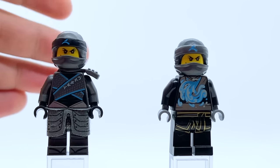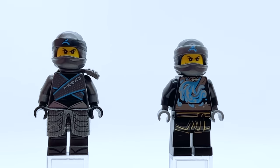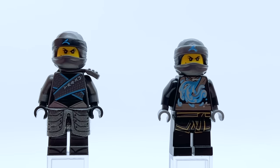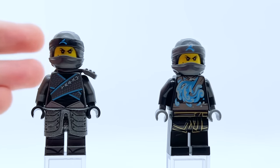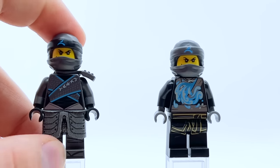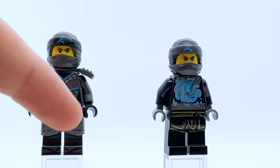Now coming to Sons of Garmadon, here are the two Nya minifigures released that wave — SOG Nya and Spinjitzu Master Nya. SOG Nya I think is fantastic. Despite being very similar to movie Nya, she fixes a lot of the issues and makes this probably one of my favorite Nya minifigures of all time. Just like the movie suit, they don't use too much blue, but the blue they do use actually really pops. And unlike the movie suit, every single aspect of this figure feels really detailed — lots of different metallic printing, especially those little silver dots that add great texture.